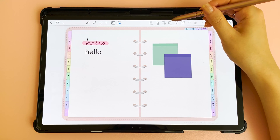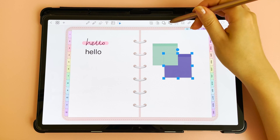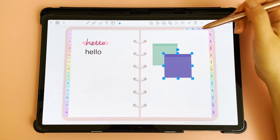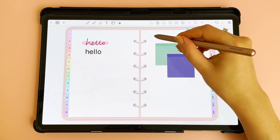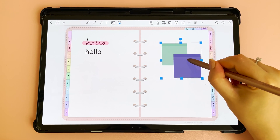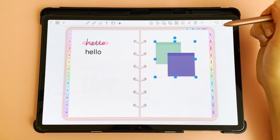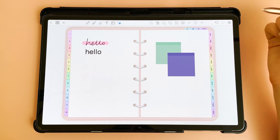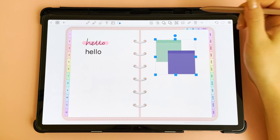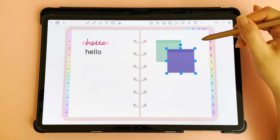The bring back and forward icons allow you to reorder your images — tap on these icons to bring an image to the back or forward. To lasso a group of items, put your pen down and drag to select everything, then you can move it all at once. To group items, tap the group icon — when you tap off the selection and tap back on it, it will remember the group. To ungroup, tap the same icon again to select the images individually.